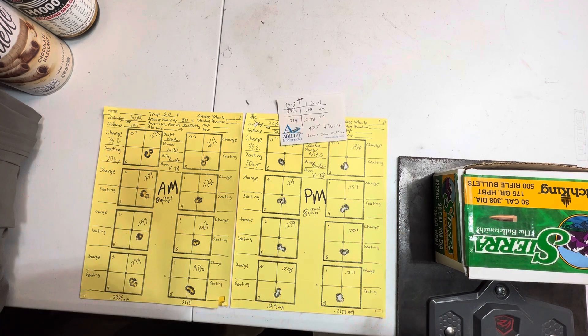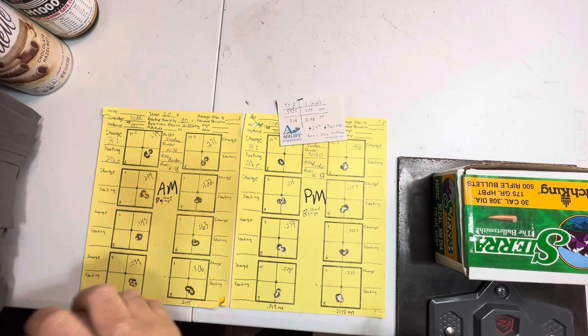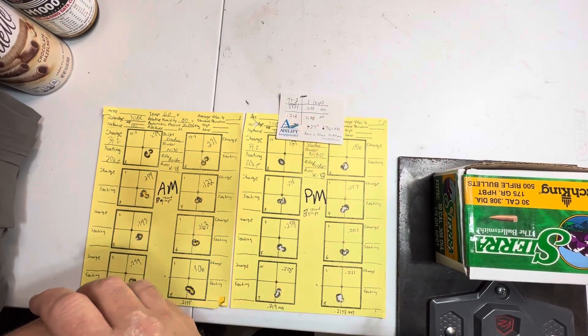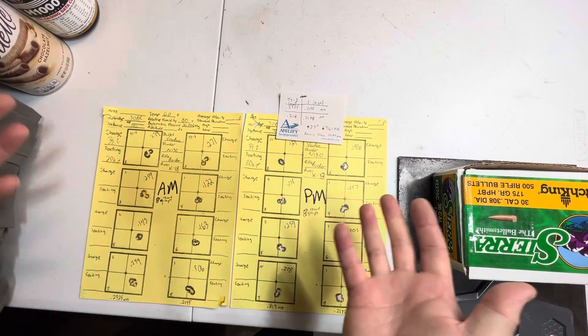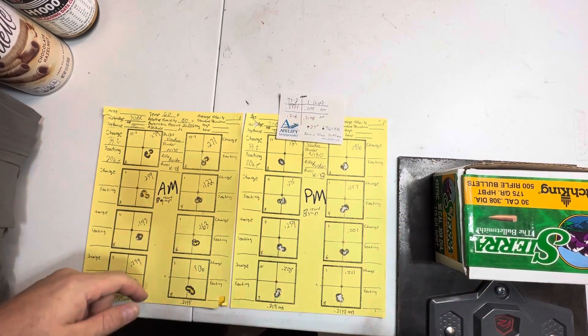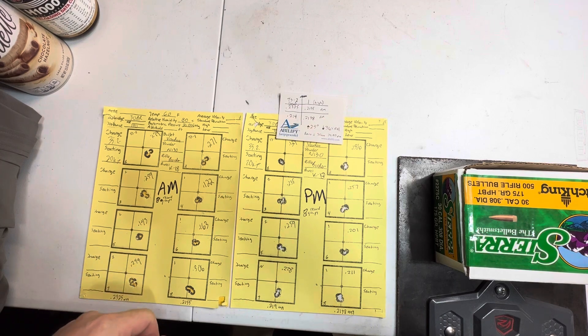But anyway, there you go — more data. Interesting. It seems like once it heats up significantly, those tuner settings that differentiated on barometric pressure no longer differentiate. Interesting stuff. All right everyone, shoot small.